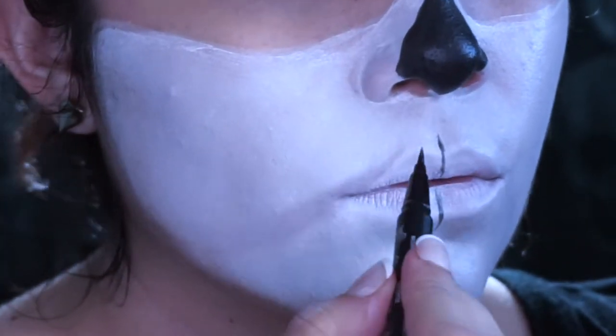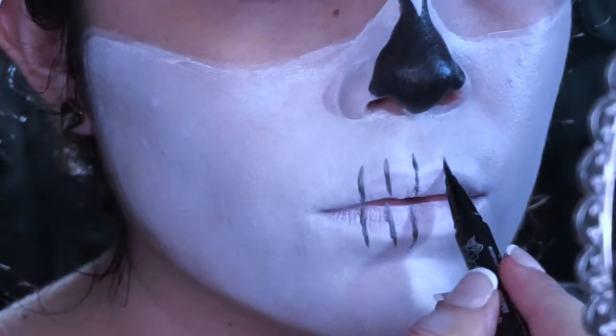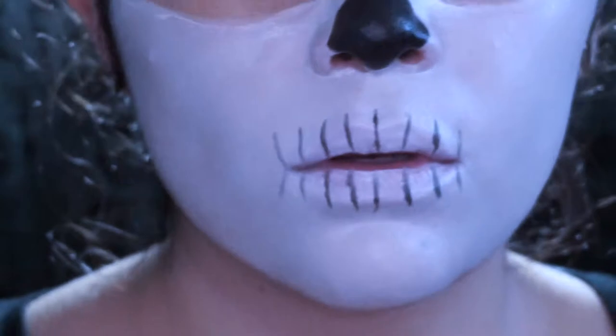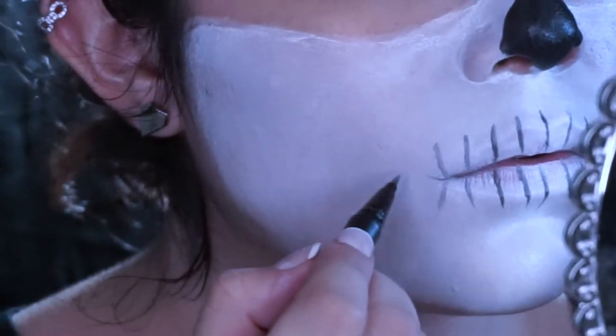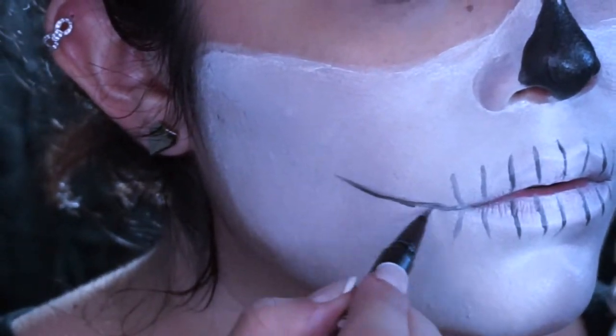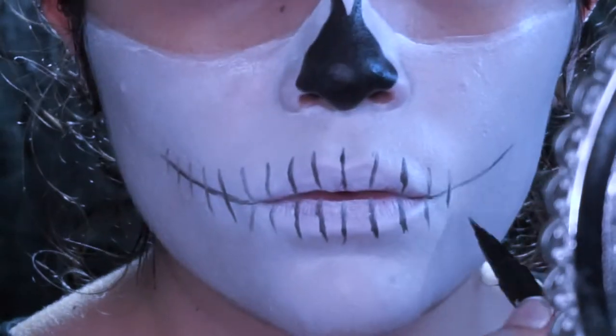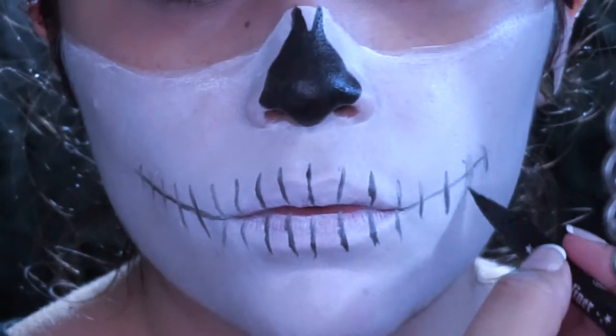Moving on to the teeth — now this is where it really got me. It was really tricky; it was my first time doing teeth, so don't judge, but I tried my best. I'm just outlining where the teeth are gonna be with some lines, and then I decided to fill it in with some black here and there.